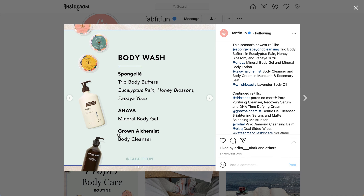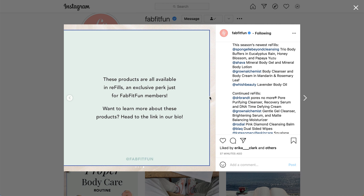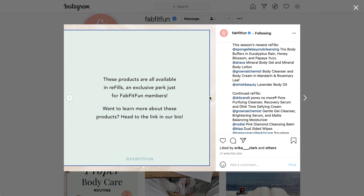The next thing is the Grown Alchemist Body Cleanser — I'll have a note about that in a bit as well. The body lotion options are the Wish Lavender Body Oil, the Ahava Mineral Body Lotion, and the Grown Alchemist Body Cream. Another note about those two as well. All of these products are available in refills, which is an exclusive perk just for members.